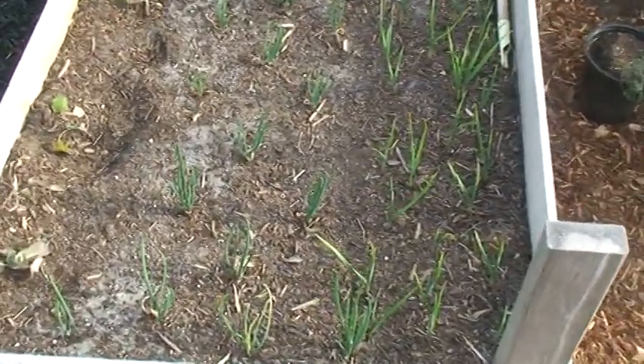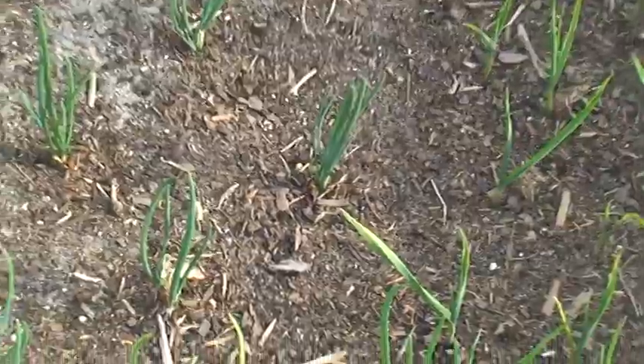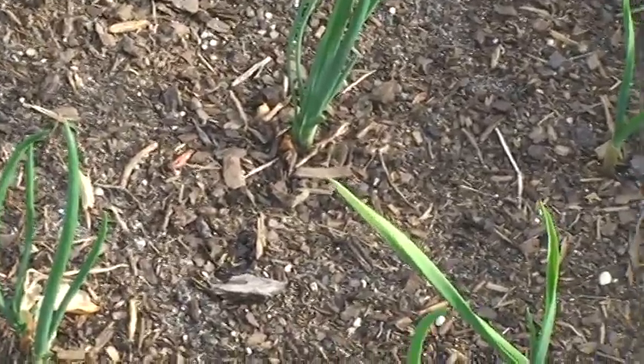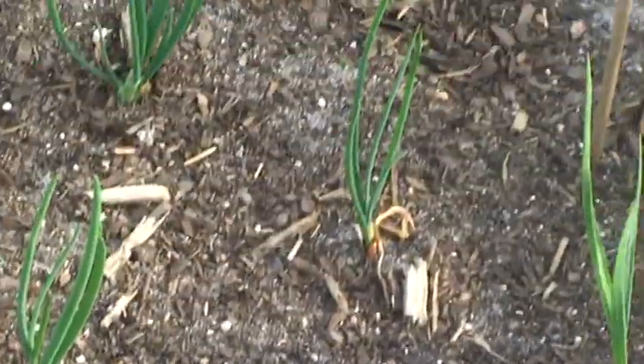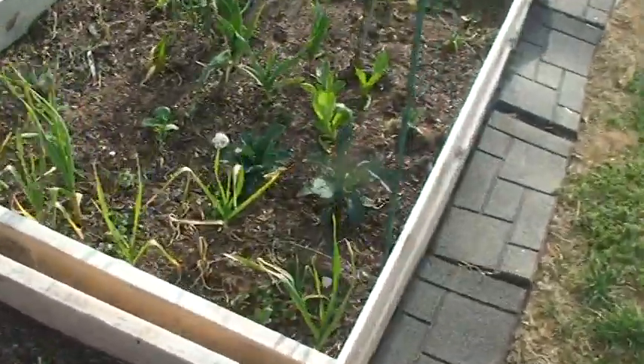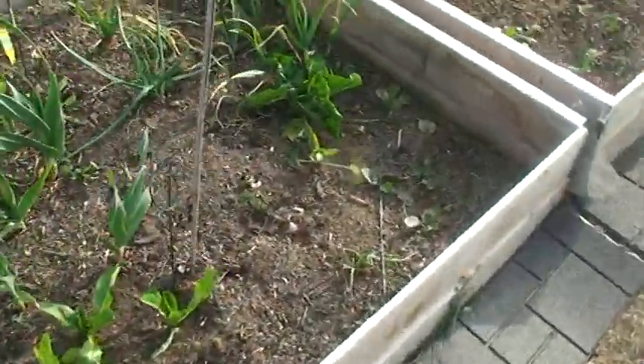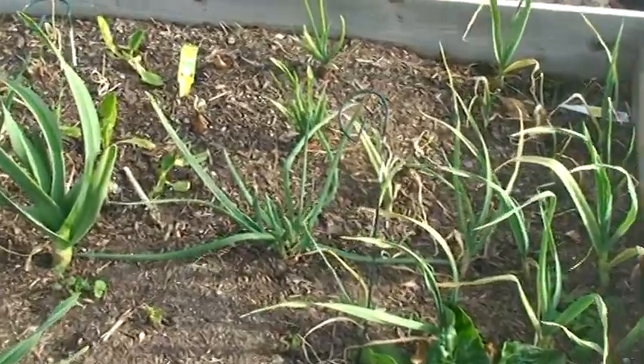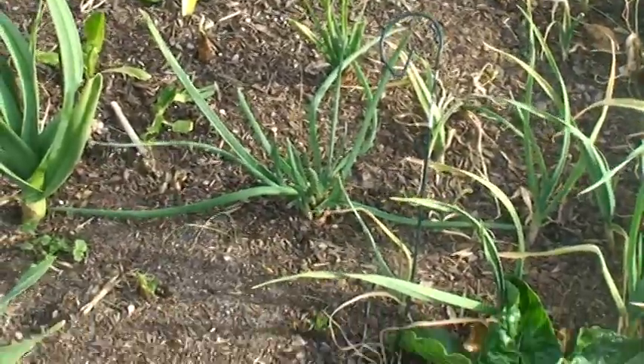I'm going to put garlic over here, and the shallots are taking off. It surprised me how well they're taking off — these right here I put in the ground in February. And compare to the ones over here, these are thicker — I put those in the ground in the fall. They're doing pretty good.